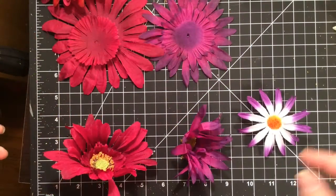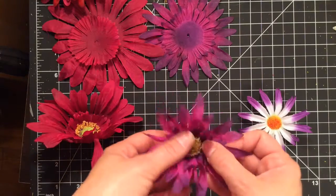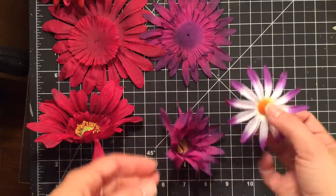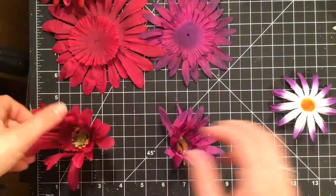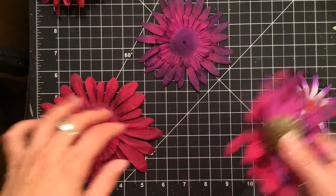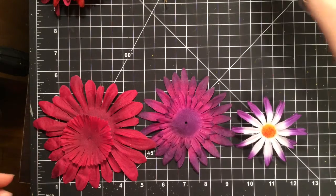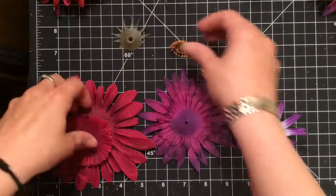For this second flower I'm going to use pink and purple, and again I'm going to put three flowers together. As you can see they definitely need to be ironed, so I'm going to put these aside and use the ones I've already ironed, then mix them together into a pretty combination.